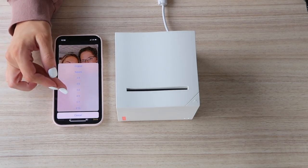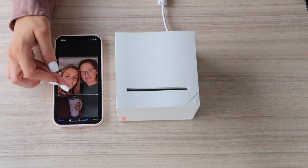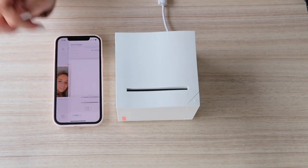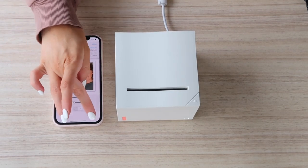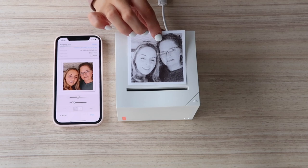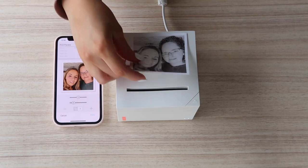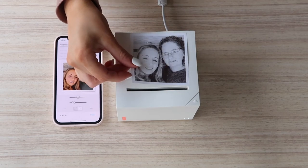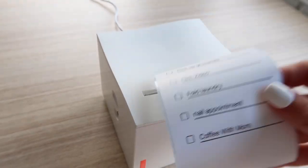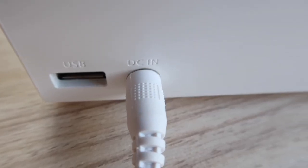A feature that I personally love is it does print black and white photos and they resemble Polaroid photos in my opinion. They're super fun to add into your planner or your journal for a little personal touch. Mnemonic label provides a total of four sizes of label paper cartridges, from a three by one inch to a three by four inch, with water resistant function.